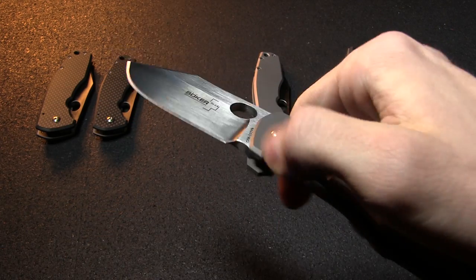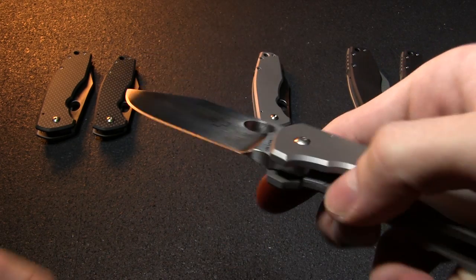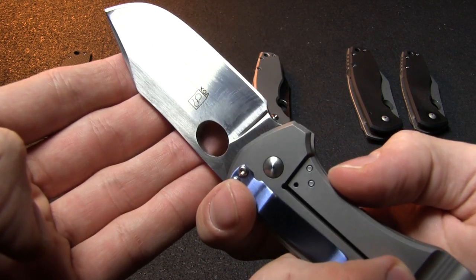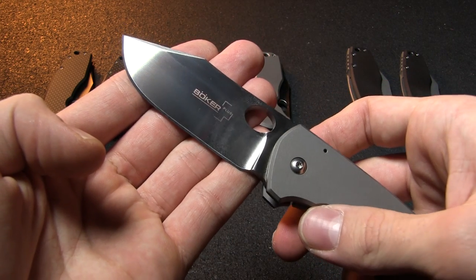The blade is deployed using the thumb hole, and you can do it with either your thumb or with a quick flick of your middle finger. It's a simple, smooth action. The clip point blade bears that signature wide Voxnays styling with a lot of belly to it.